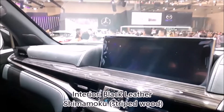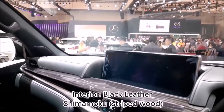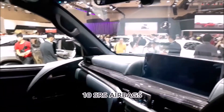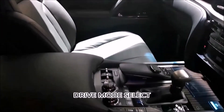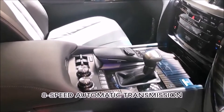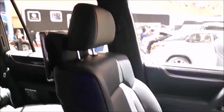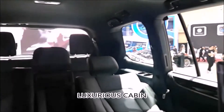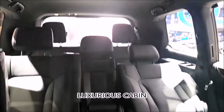The interior is black leather along with striking striped wood for contrast. You get 10-sensor control SRS airbags that line the whole of this car. The driving mode selection switches are right next to your 8-speed automatic transmission. With all this soft genuine leather on the upholstery, along with the handsome wood trim, it really is a luxurious cabin to be in.